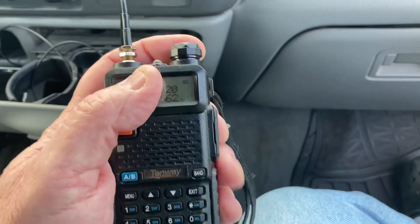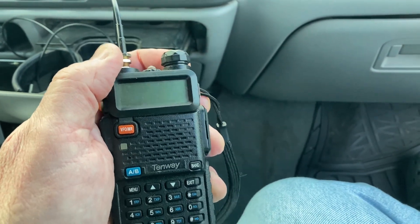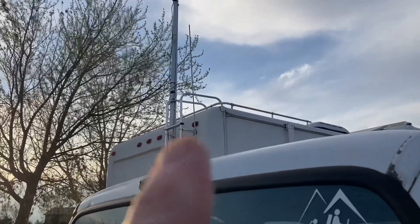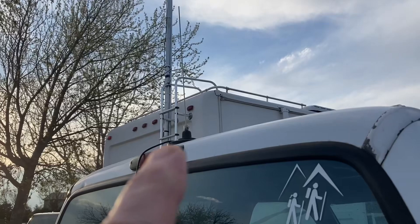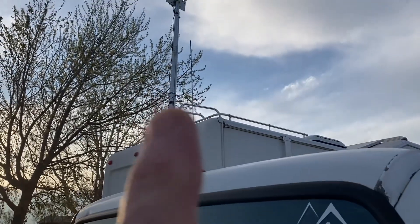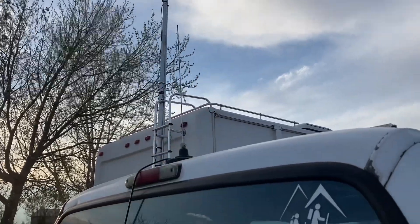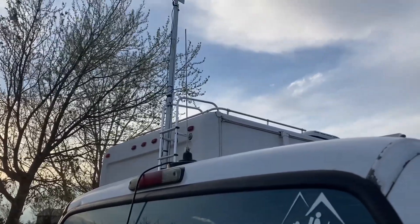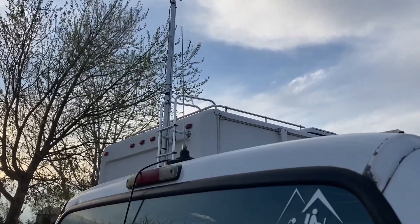Let me step out of the truck and show you my little antenna. There it is — it's a stainless old CB antenna, just over 18 inches. I made it 19 to start with and been cutting off a little bit here and there. Got the SWR down to about 1.2 to 1.3, so that's good enough.